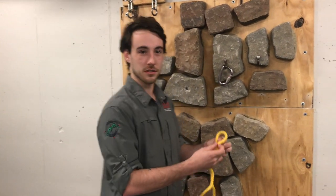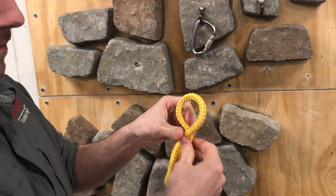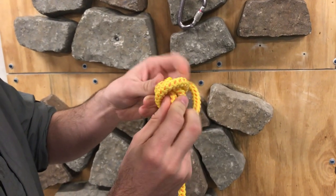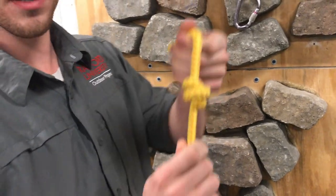I'm Jeff from Mario Outdoors, and I'm here to show you the Fisherman's Knot. First, you want to take your rope, the end of your rope, and make a loop, then wrap your rope around this part and make an X with your rope. Then you're going to stick the end through the hole you've created, pull it tight, and you've got the Fisherman's Knot.